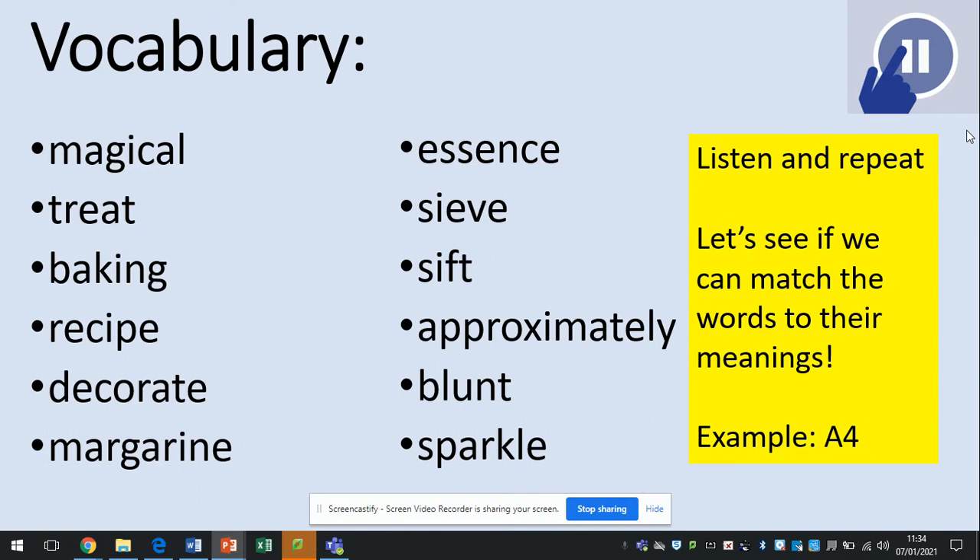Vocabulary today: magical, treat, baking, recipe, decorate, margarine, essence, sieve, sift, approximately, blunt and sparkle.